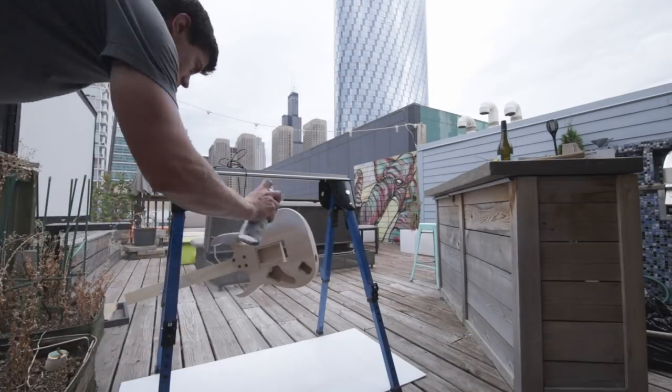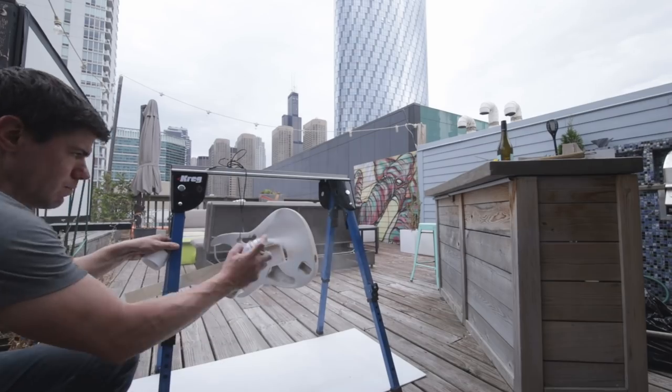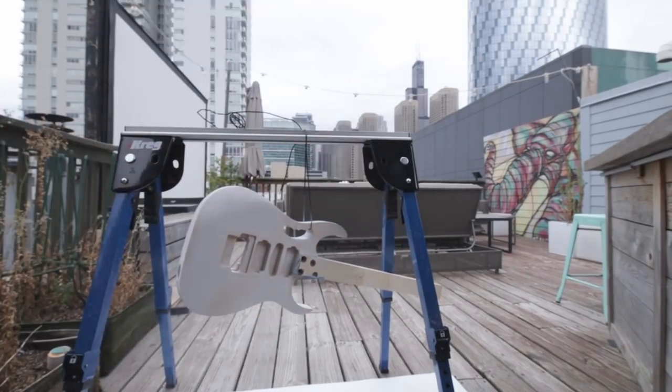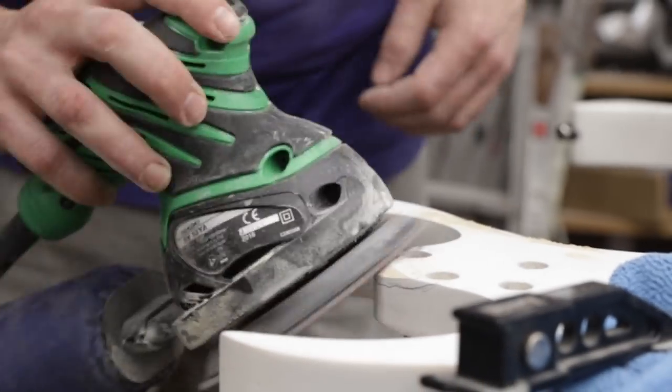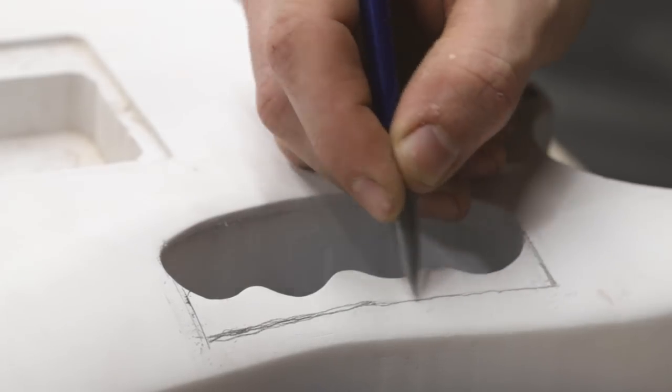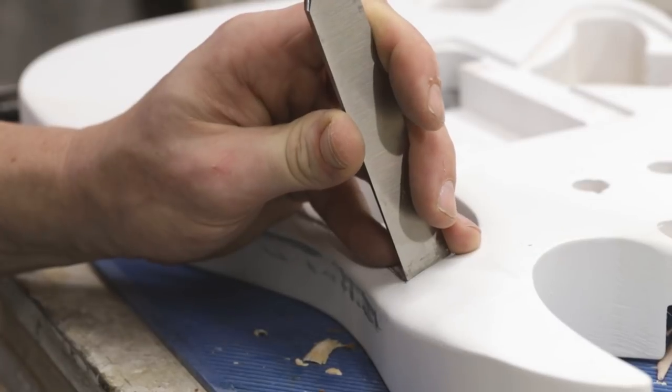I got a bit ahead of myself and sprayed some primer onto the guitar — the only reason I'm mentioning this is so you'll understand why the guitar suddenly turns white in the next few steps. Back in the shop, I used a chisel to finish shaping the monkey grip handle cutout, one of the JEM guitar's signature features.